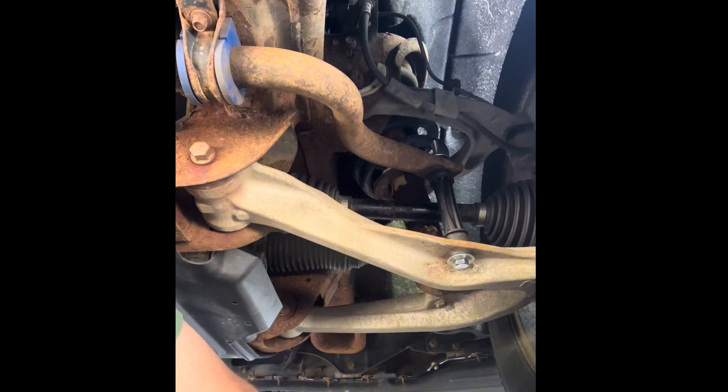There we go — that was easier. Everything is in and all the bolts are started. We're going to go ahead and tighten these up, probably doing a little bit at a time. We'll snug this down, then tighten this up, snug that down, tighten that up, until we get everything where we want it.